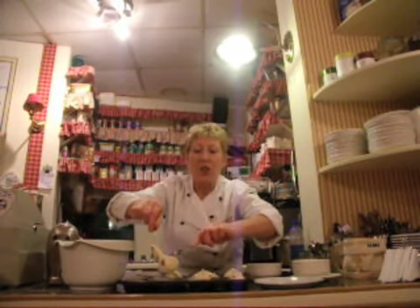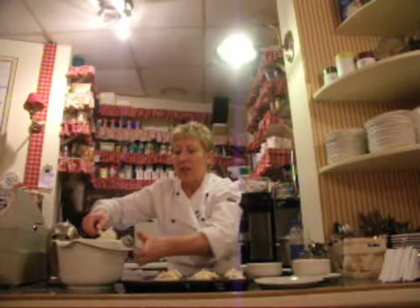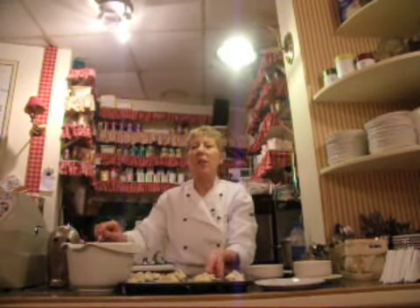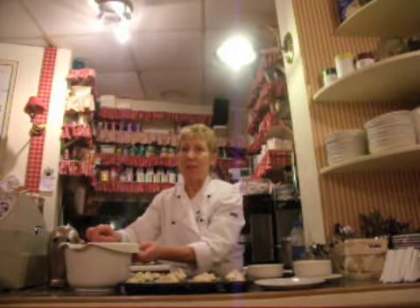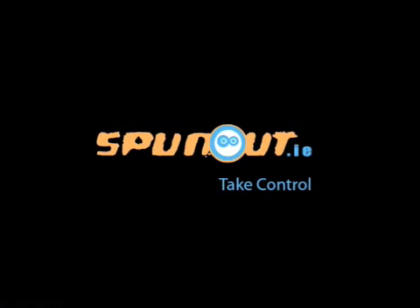This takes about 45 minutes in a fan oven at about 160-170 degrees. This quantity makes about 17 muffins.